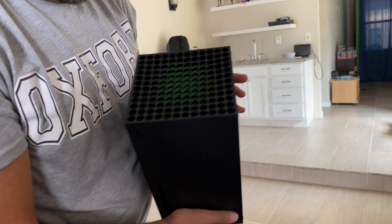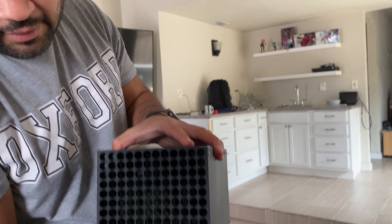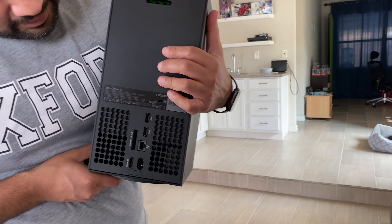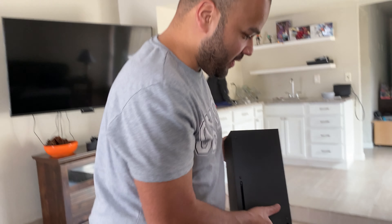And there's the green accents on the top with that huge fan — you gotta see it from an angle. Man, it's really heavy. So this is the Xbox Series X. I will be playing on this all day. Happy birthday to me.